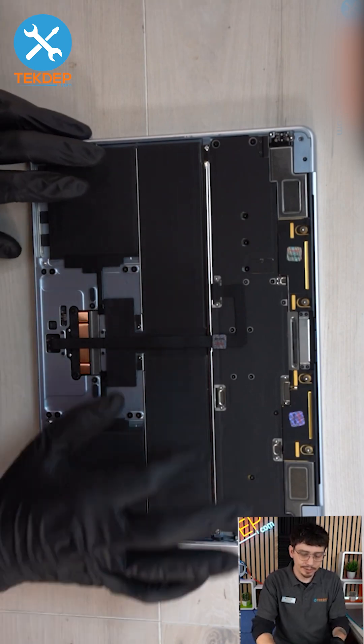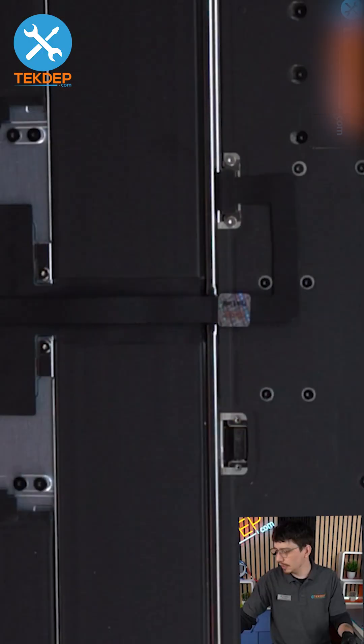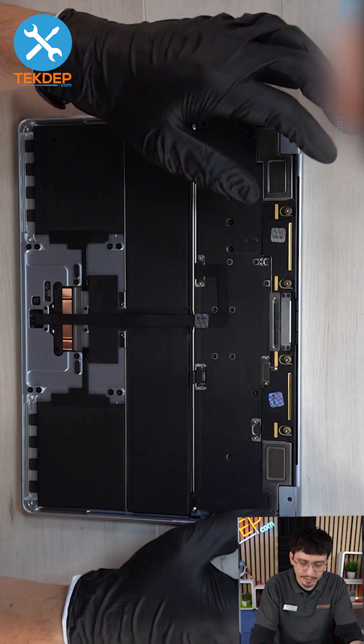Pull and disconnect the battery. The battery on these new ones is going to be right here on the motherboard. With the pry tool, go ahead and go right underneath the back of it and gently pull it off.